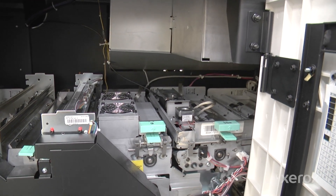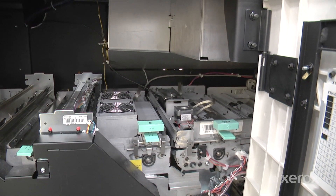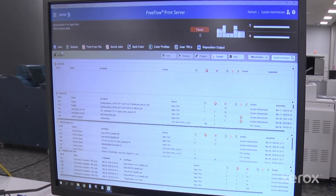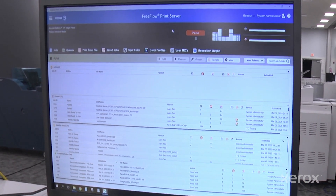Let me show you how easy it is on Baltoro to create your own paper profile using that integrated inline spectrophotometer. We're at the Xerox FreeFlow Print Server for Baltoro and I'm going to show you how easy it is to create that custom profile.